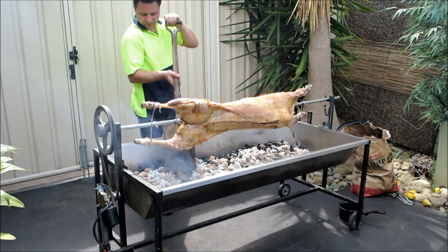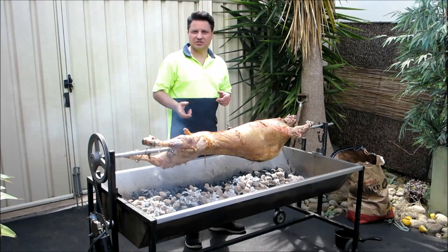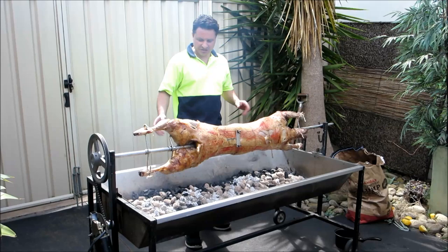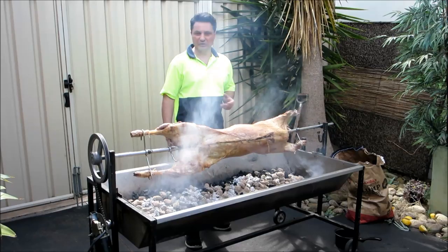If you're wondering how much charcoal to use, I bought a 10 kilo bag of charcoal and I've used three to four kilo bags of heat beads. Initially the heat beads are there to start the fire, and then the 10 kilo bag of charcoal will do this for the next three hours. You can smell the wood now — that smoke is infusing into the lamb.